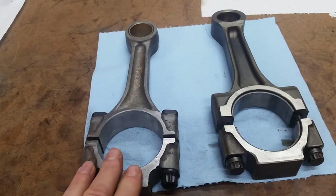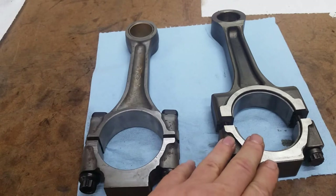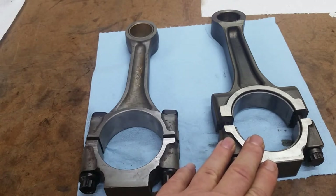Drop forging is taking a hot ingot and pounding it into shape. It realigns the grain structure of the steel, which makes them pretty darn strong. Powdered metal rods — their grain structure would be interesting to look at. I've never researched it, but the process for making them is pretty incredible.